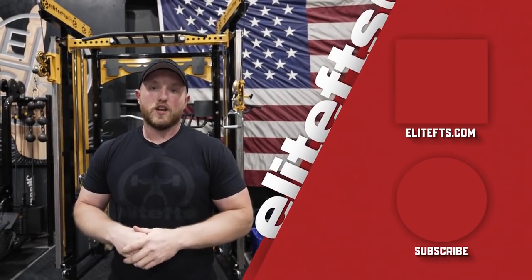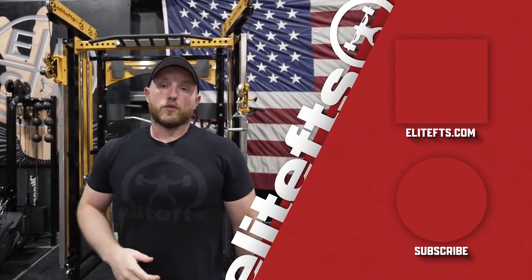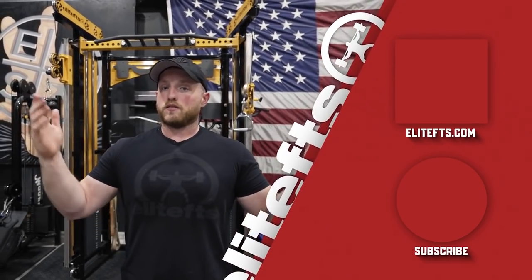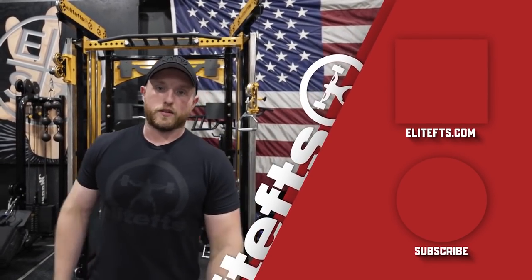The best way you guys can utilize this video is to start going through these yourself. You may find that one of these things helps you more than the other — that's really why we're doing this. We're trying to help as many people as possible, whether it's with shoulder pain, low back pain, or any of the videos that we do. The idea is that we're providing you with this information so you can incorporate it into your training. As always, thank you very much for watching. If you have any questions or comments, drop them below — like, subscribe, and we'll see you in the next one.